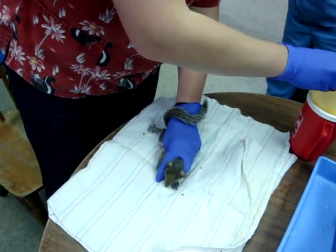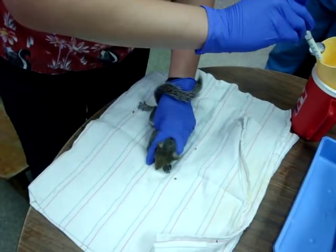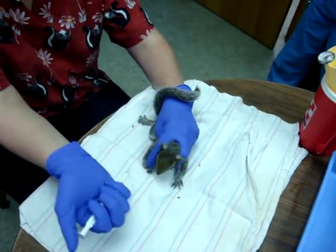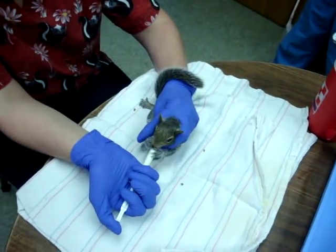You want to make sure your milk is warm before you start. Generally we try to get our milk between 94 and 100 degrees, but you always want to test it on your hand just to make sure it's not too hot.